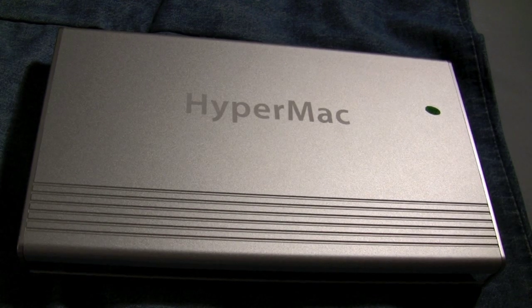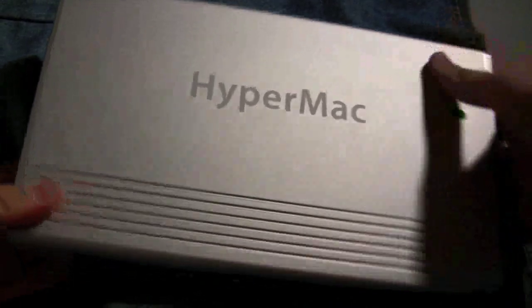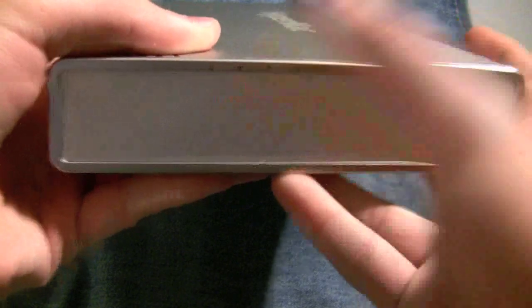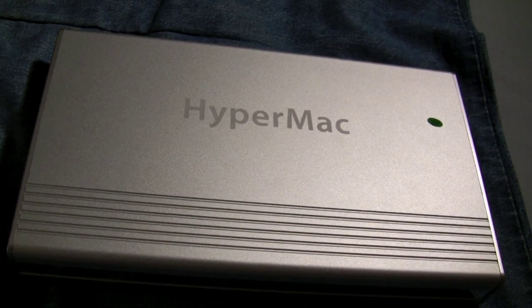Now the cons: going back to what it looks like, there are some imperfections. I noticed I scratched my arm on something, and you can also see some random markings here. There are just imperfections, and for something I'm going to pay $500 for, I would prefer there were no imperfections.